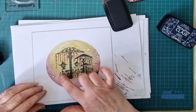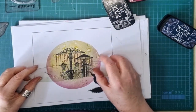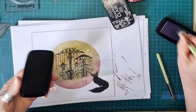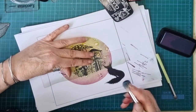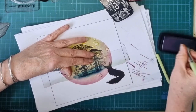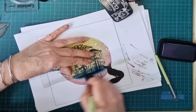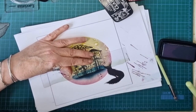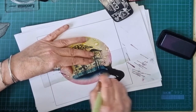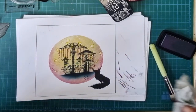Now we're going to ground that using my hill mask from Lavinia. What I'm going to do is use my biggest stencil brush and use Twilight - quite deep, darken. Just missing Rufus's face. Blend it down a bit. There you go. Wipe that before I forget and get it on my hands.